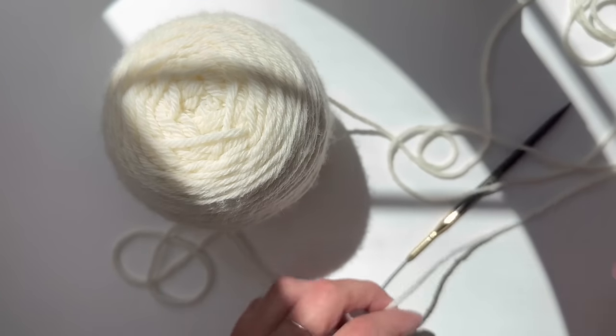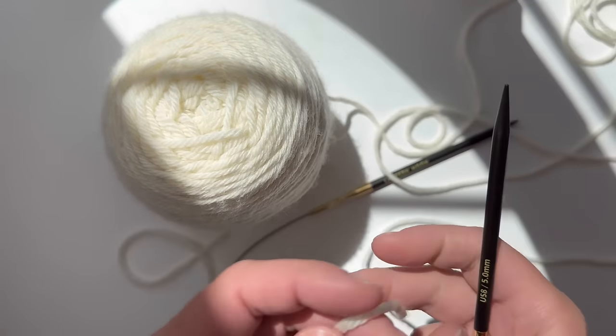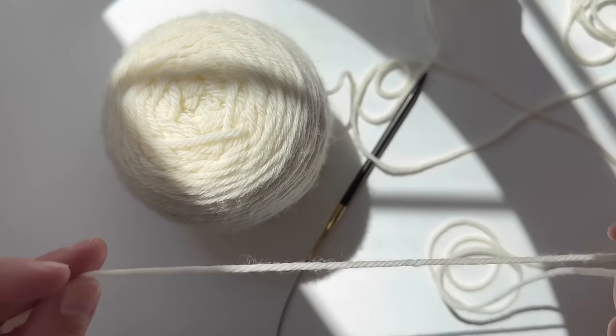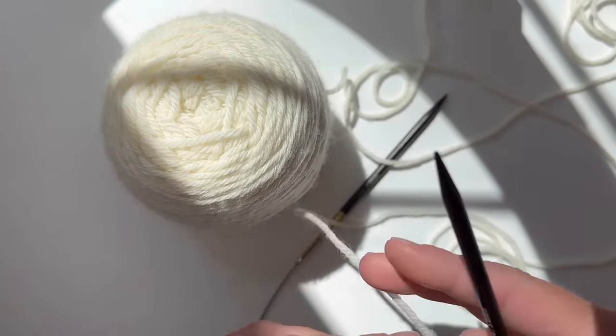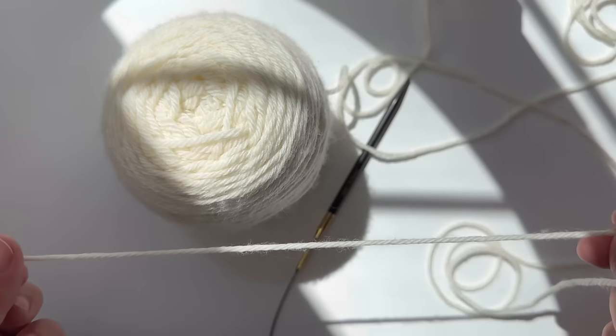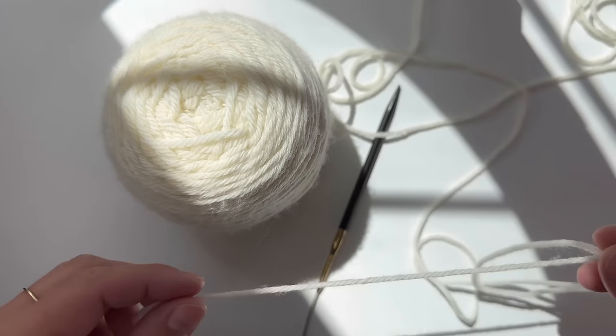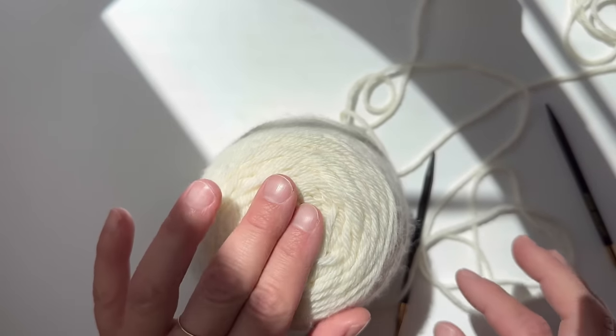In today's video I'm going to show you the easiest way for a crocheter to learn how to knit. I think this is the easiest way to learn how to knit, hands down. So if you've ever wanted to try it, definitely try out the Norwegian style of knitting.